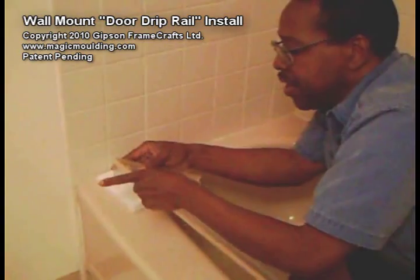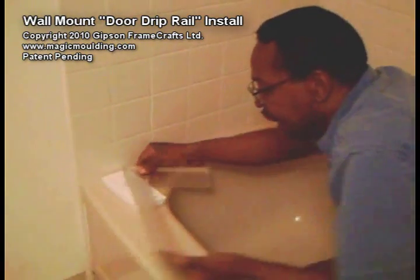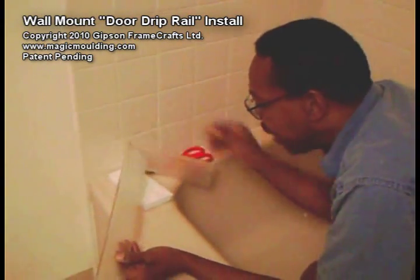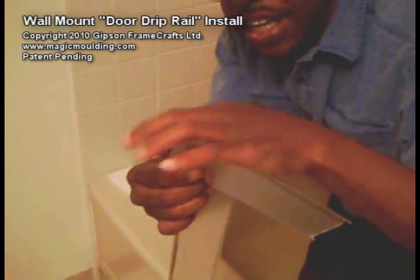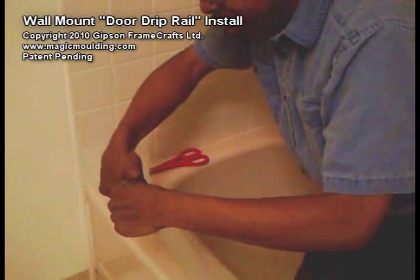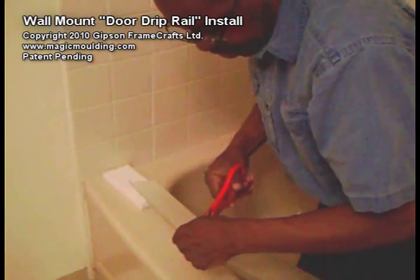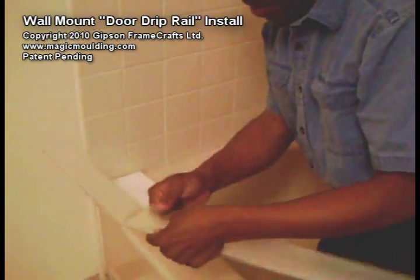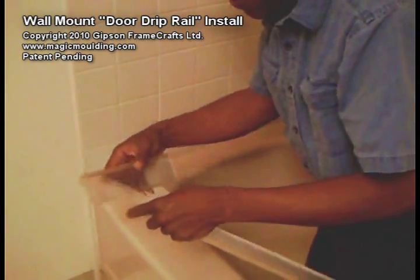If the door swings in or if the door swings out, we've got enough material here to handle all the runoff. This piece right here is sticking out a little too far, so we can go in and trim that back a bit. We've got that piece trimmed back — now we'll bend those pieces back.